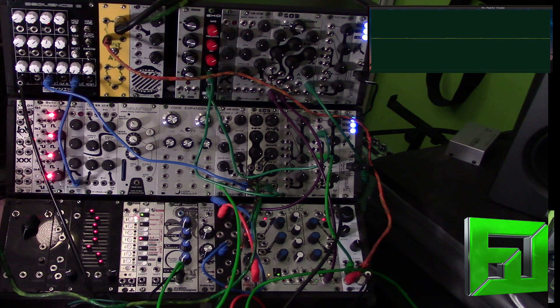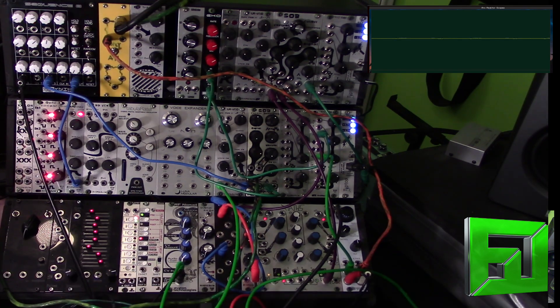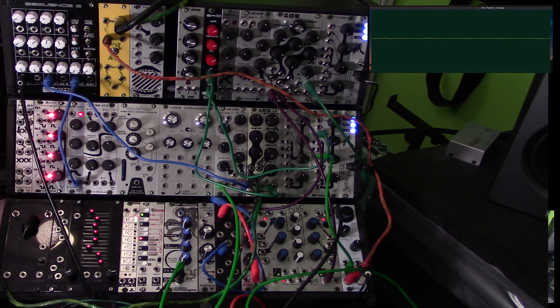I want to say that this is a very nice module. The build quality on it is excellent. The faceplate is done really well — it's like a high gloss etch kind of thing they have going on there. So it's just very high quality stuff and I highly recommend checking it out. If you're in the market for a really interesting, different kind of sound source, highly recommend checking it out. Again, this is Flux with FluxWithIt.com checking out the RF Nomad from Eviton Technologies. Peace.